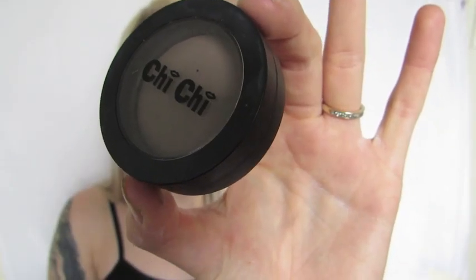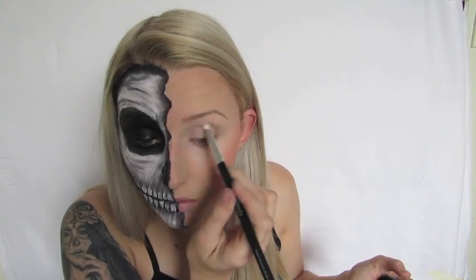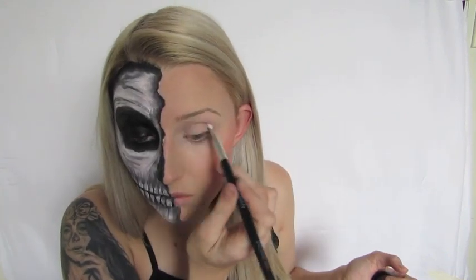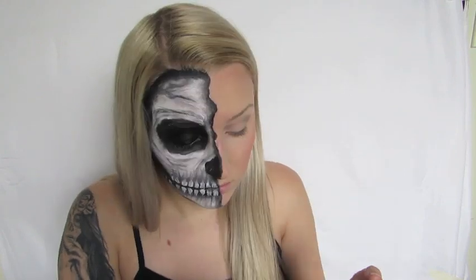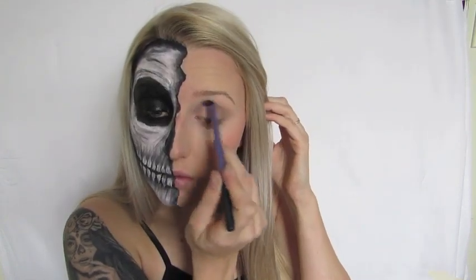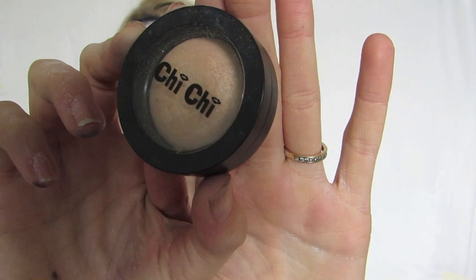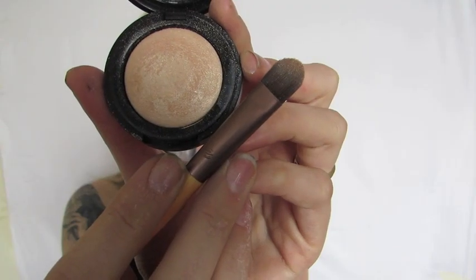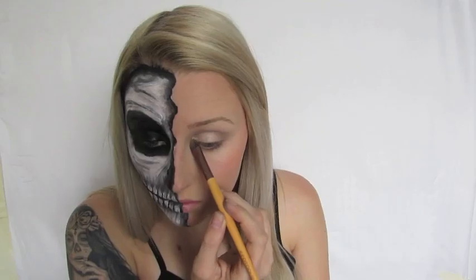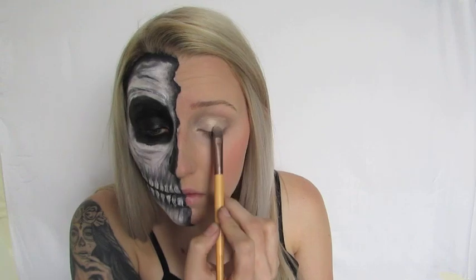Then I'm taking Chi Chi's baked eyeshadow — a matte brown — and the precision blending brush from ShanXO, and putting that in my crease to really define and darken it up with almost a slight cat eye shape. Then I'm running a clean Real Techniques brush over the whole thing to buff and blend it out seamlessly. Going in with another Chi Chi eyeshadow — a nice peachy champagne colour — on an Ecotools flat eyeshadow brush to densely pack that into my inner corner and all over the centre of the lid.